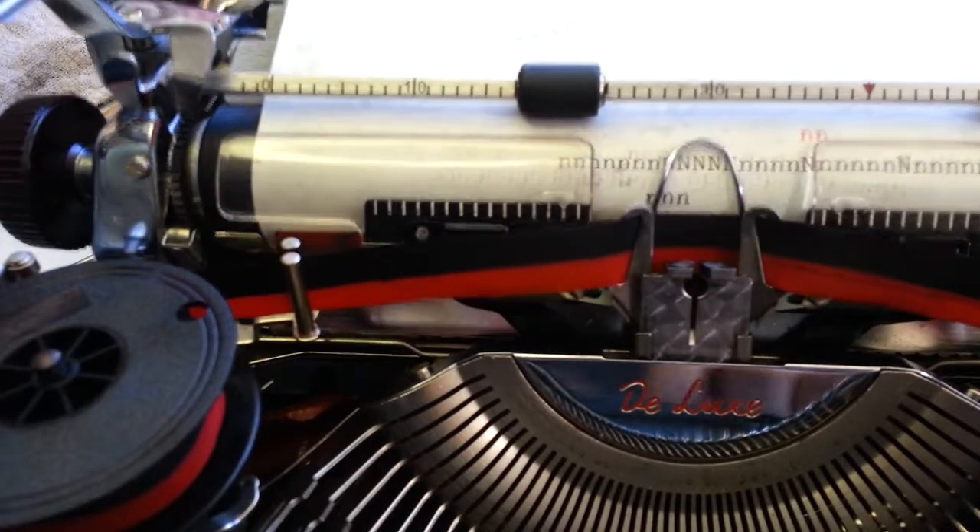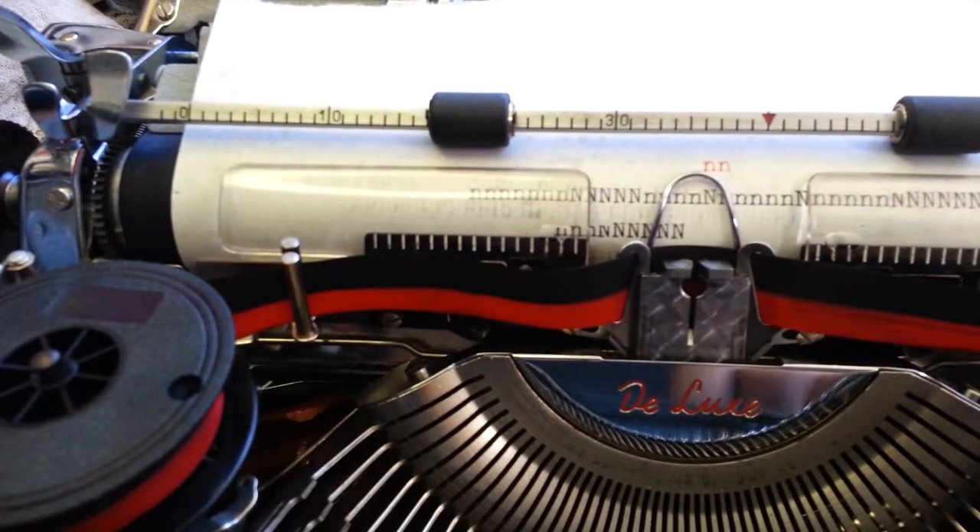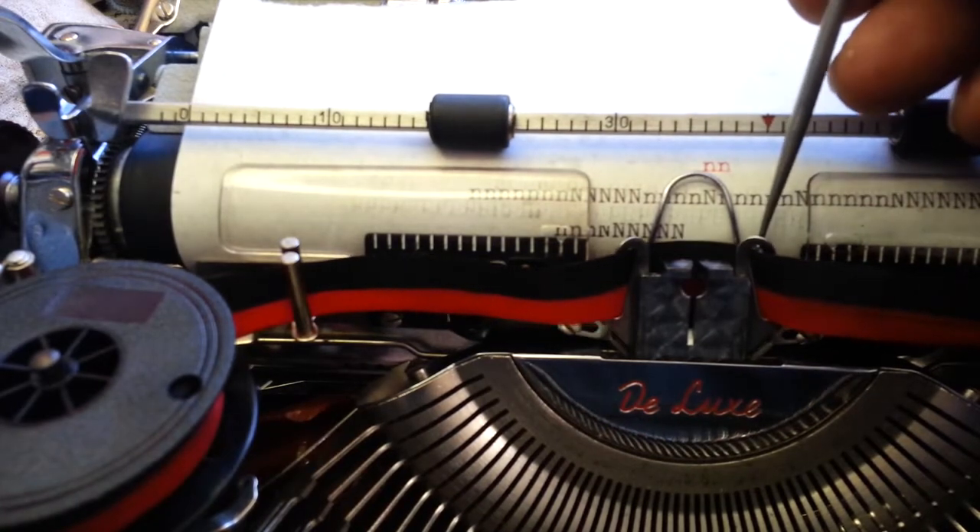At least Olympias have a way to adjust the ribbon lift. What we're really going to do here is raise this — adjust this so the ribbon comes up higher. We're going to raise it so it lifts up higher.